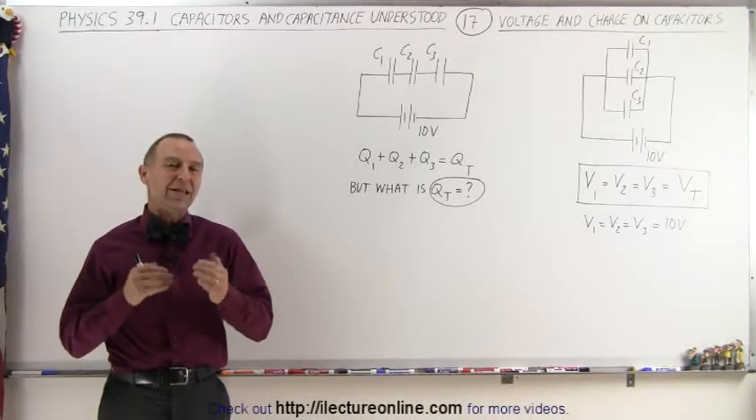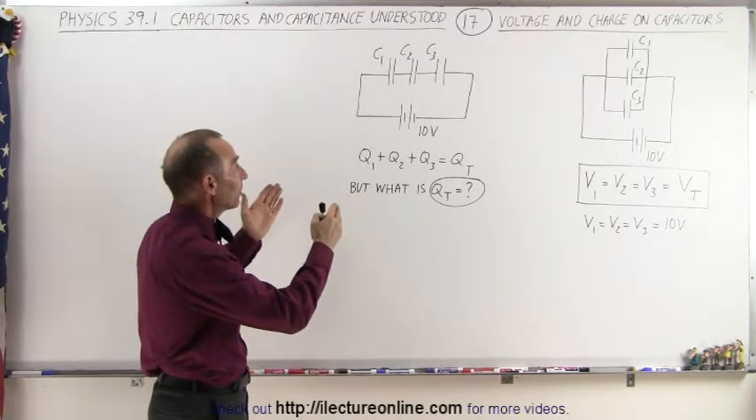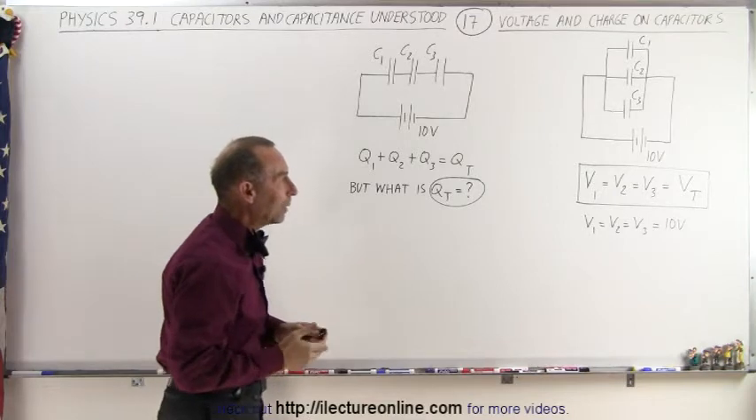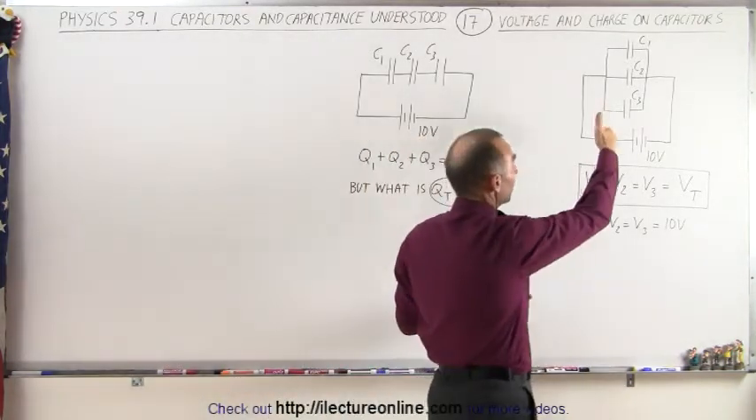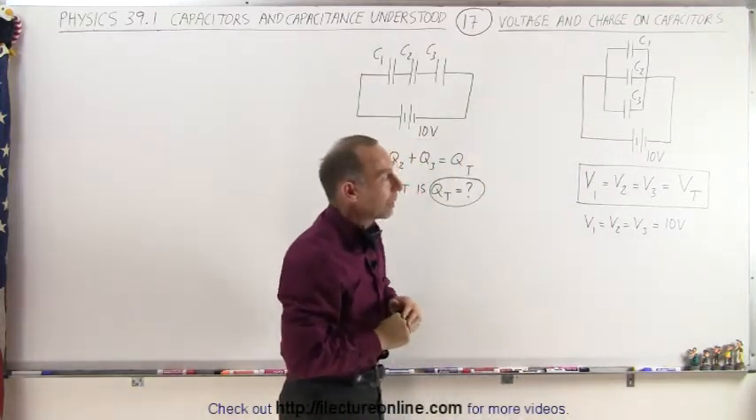Welcome to ElectroOnline. In this video we're going to connect a series of capacitors connected in series to a voltage supply or battery, and we're going to connect the same three capacitors, which are now hooked up in parallel, to the same 10 volt voltage supply or battery.